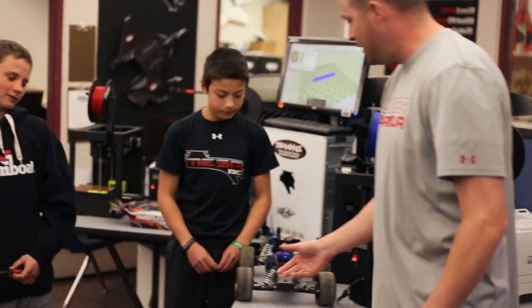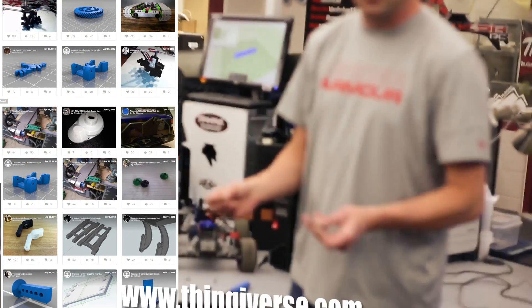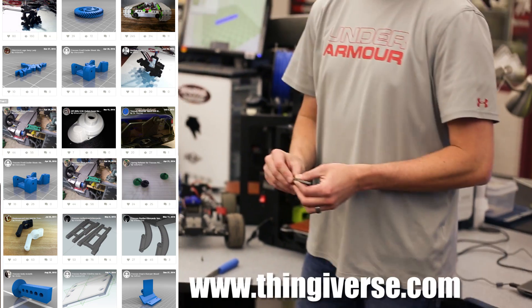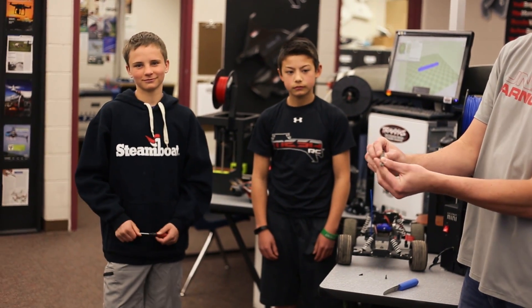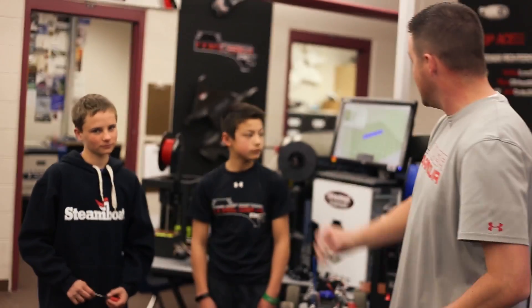We took that off, and then what we did was we went to Thingiverse first — we always go to Thingiverse first. Type in 'Traxxas Rustler' and you'll usually get a bunch of different parts. For this one, this part right here was in the library. We downloaded it and we have it up on the screen here.